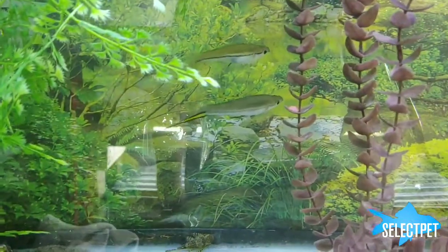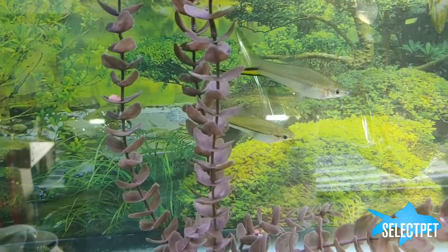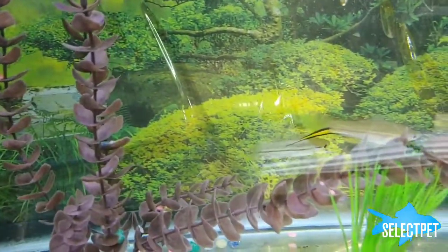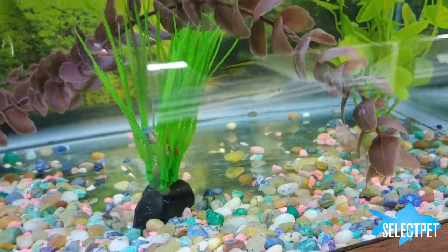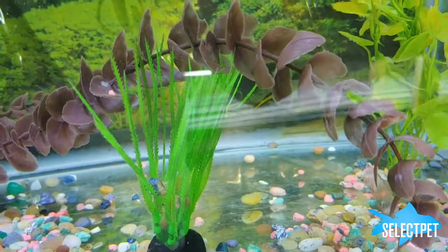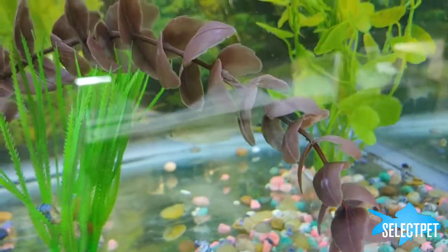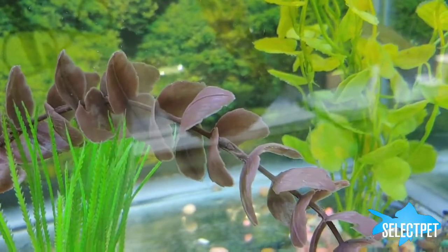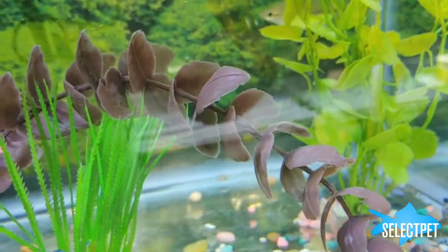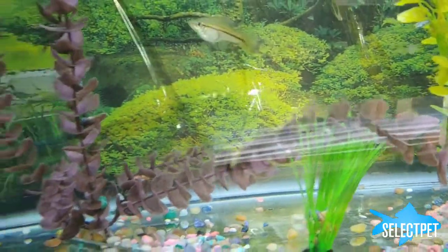The Kalmani Swordtail resembles quite a bit the Helleri, and was collected before 2003 and put into the pet trade as Helleri. It was only reclassified in 2003 as its own species. Like a lot of fish in that area of Mexico, it is considered in need of our help.